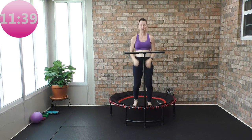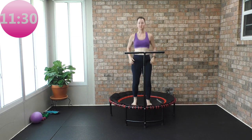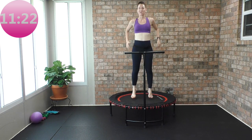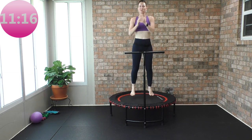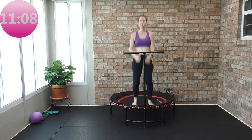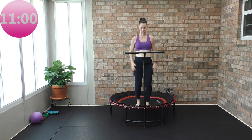Each exercise is 60 seconds. If you get tired, go back into the health bounce. I understand you may get tired, so listen to your body — do what you can, and take a break with that health bounce when you need active recovery. This is super super basic, super super simple, and a beautiful series when you want to rebound.